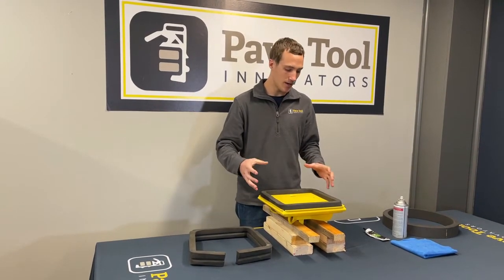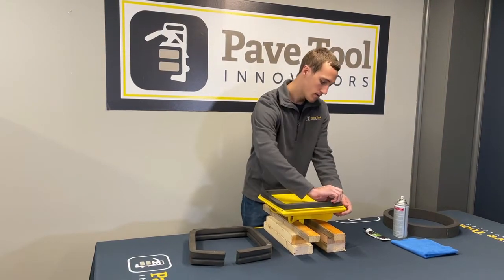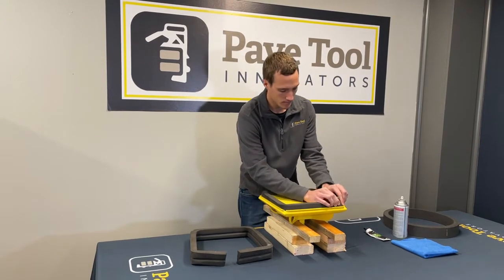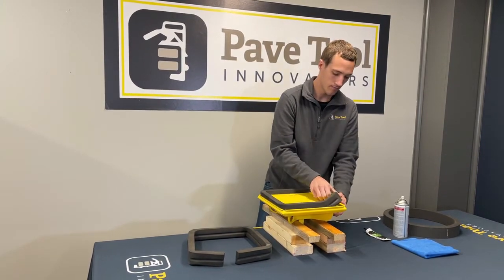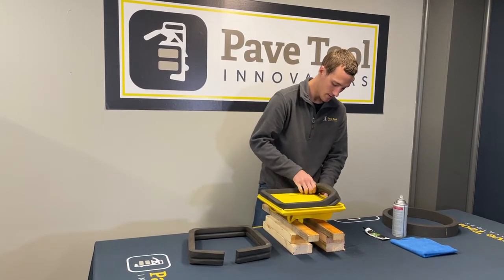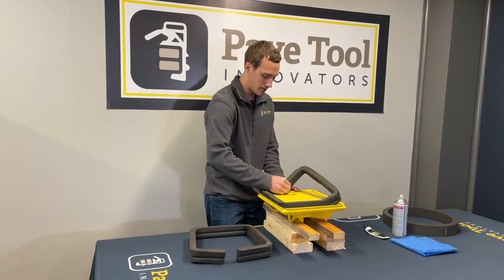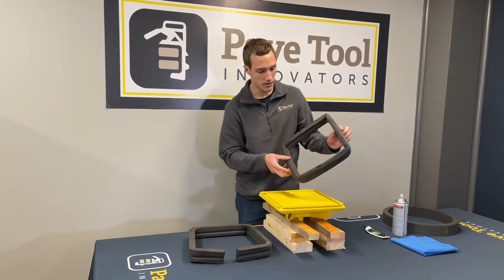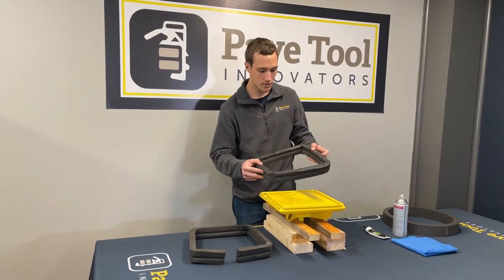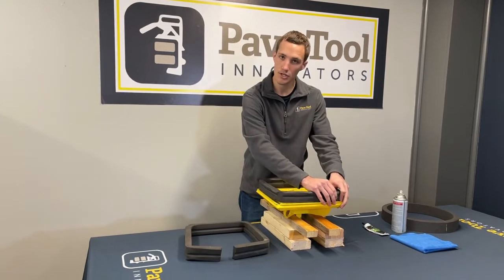So now we're going to go ahead and pull this foam out, and I'll show you how you can take it and just flip it over and then reuse it. Alright, so now the foam is pulled out. Looks like this one's already been flipped over and used, but we would just take it and push it right back in.